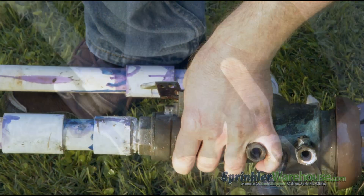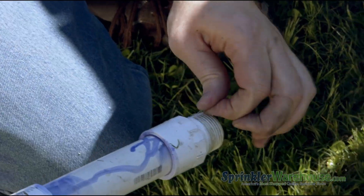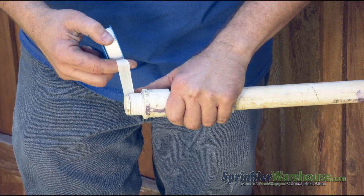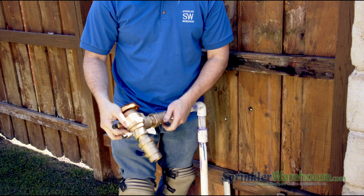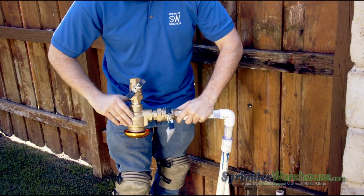Unscrew these pieces from the backflow. Pull the old Teflon tape off these adapters and apply new. Screw the adapters with the old pipe pieces into the new backflow, or screw the new backflow onto the adapters — you get the gist.